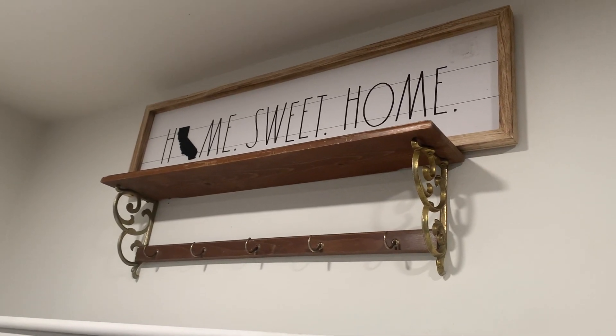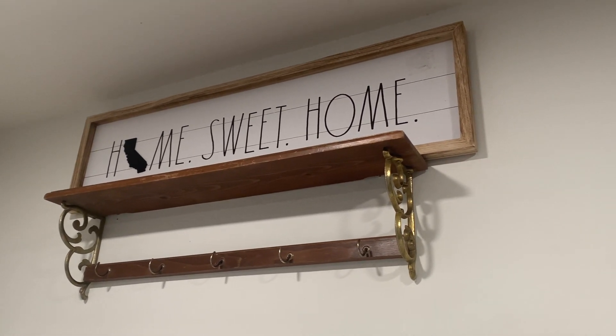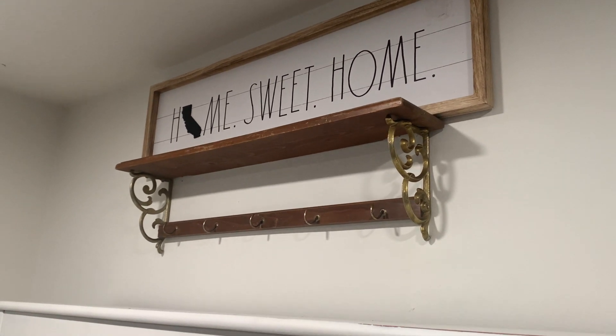On today's video I'm going to be taking you through my decor setup for my hutch at home, which is going to be themed out in St. Patrick's Day.